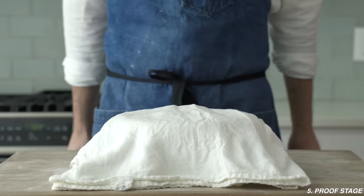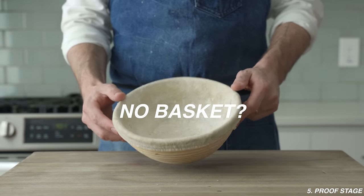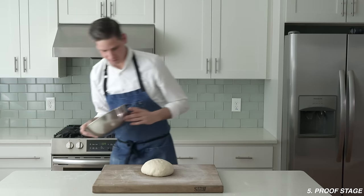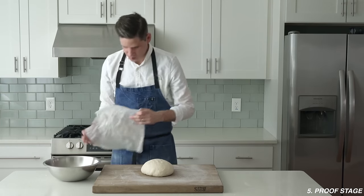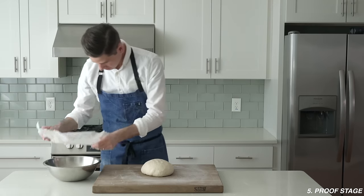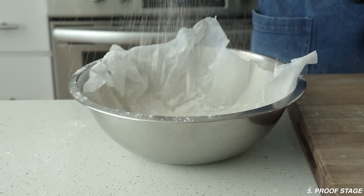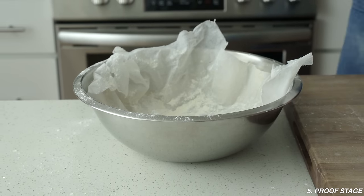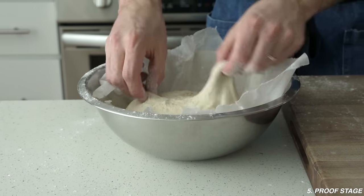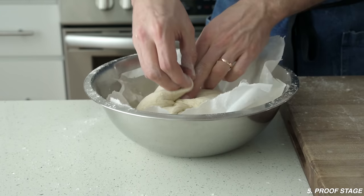Now for stage five, the proofing stage — cover with a tea towel and let it rise on the counter for about 90 minutes. If you don't have a proofing basket, you can use the stainless steel bowl we fermented in. Just make sure you have some coarse, non-absorbent, not-very-sticky cloth in there — I'm using flax linen from my garden. Any improvised proofing situation needs to be floured very well to prevent sticking. Shape, drop it in seam-side up, and let it proof just like in the basket.